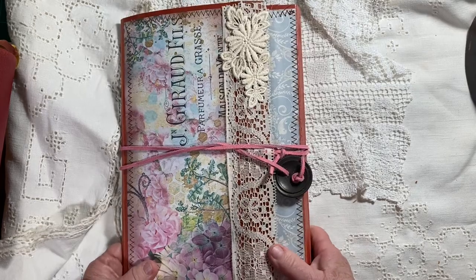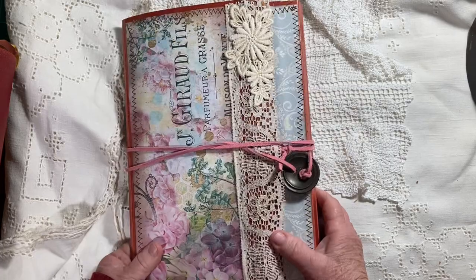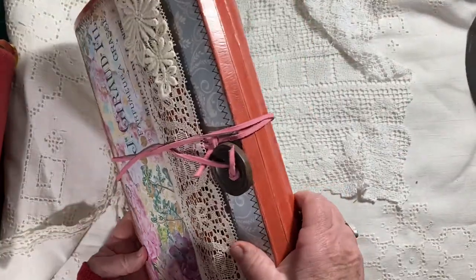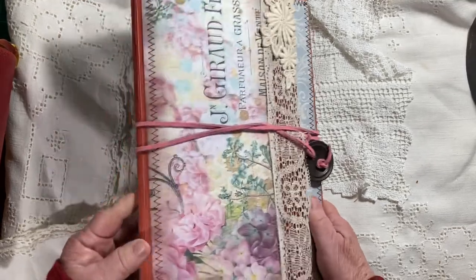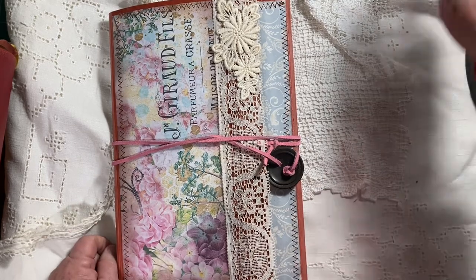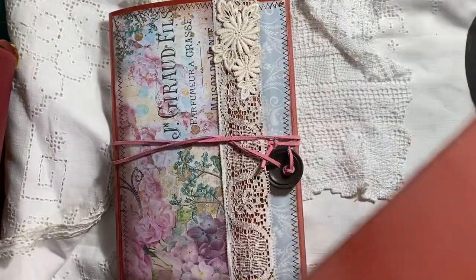I've been on quite the journey to try to find some of these brown envelopes — this is actually not a brown envelope even though it might look like it. Those vintage ones are what I've been looking for, but I was on a little shopping trip in Denton, Texas with my sister and I found some of these things.